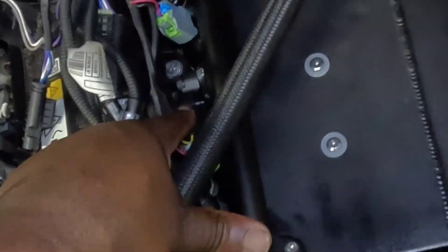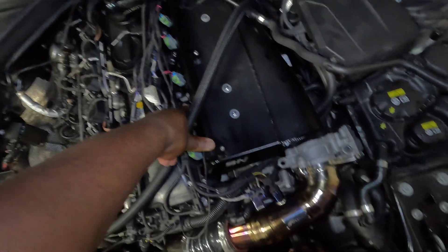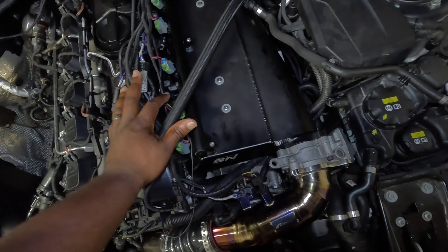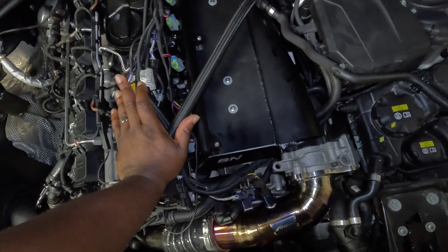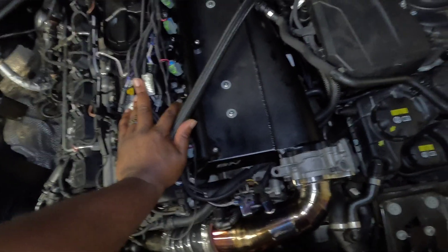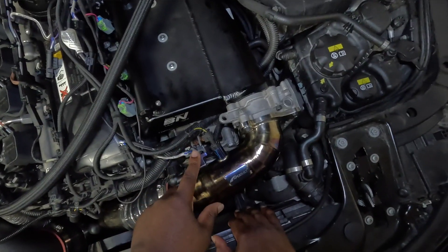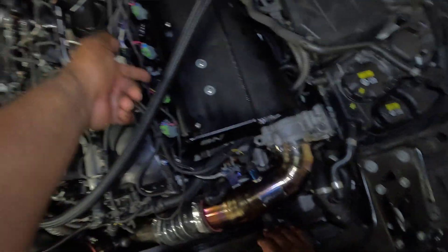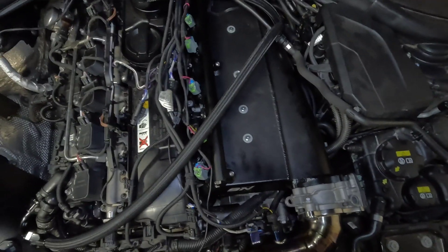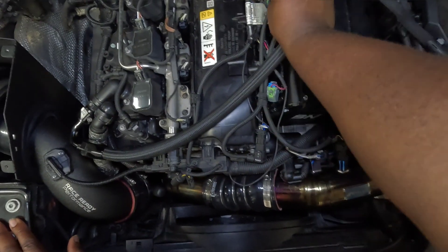Once the air goes through the intercooler, we have an additional T-MAP sensor — it measures both temperature and pressure. This gives us the most accurate reading of what the engine will actually experience: pressure after losses through the intercooler and temperature of the air post-intercooler. Keep in mind this is a 2.5-bar sensor, so it can only measure 1.5 bar of positive pressure, which is about 22 psi — it maxes out and flatlines beyond that.